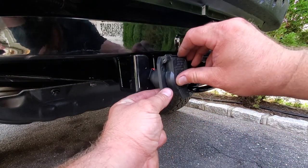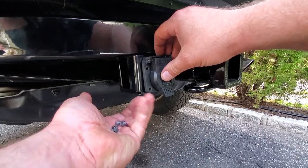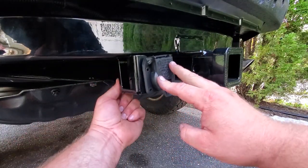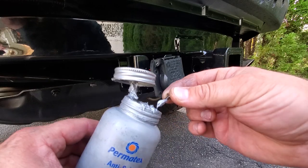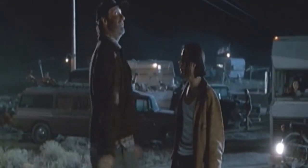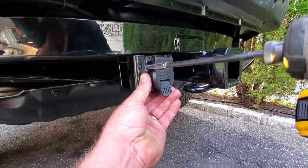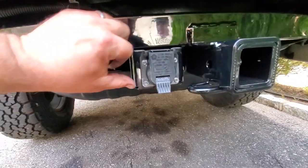Just going to slide this into place — that easy. Going to dip the screws in anti-seize because they will rust, believe you me. These factory screws were a quarter inch. Phase two complete — looking good, all wired up, mounted, nice and strong.